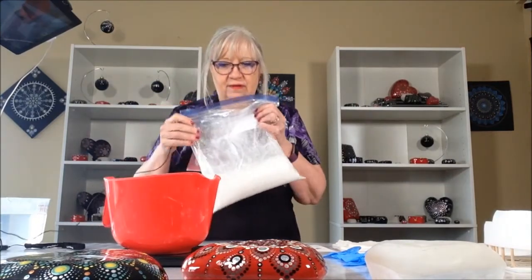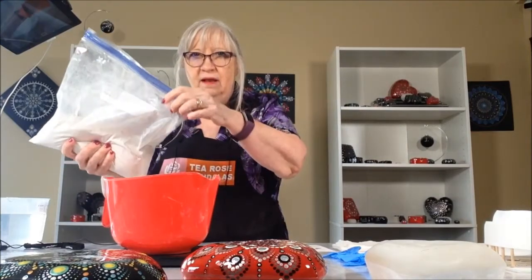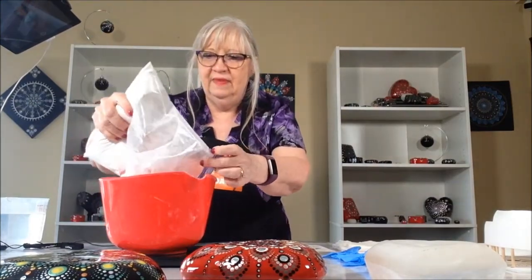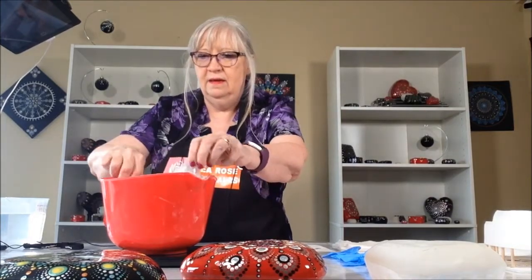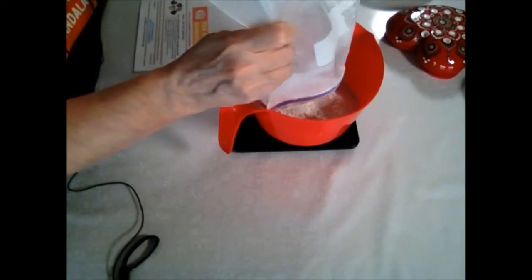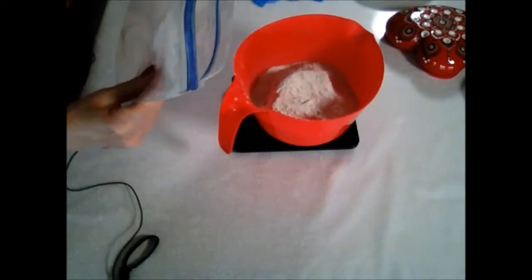I've gotten everything together. I've got my scale right here, and I've got my bowl. I've got my pre-measured Ultracal. So we're going to pour the Ultracal into the bowl. There we go, get all of it.